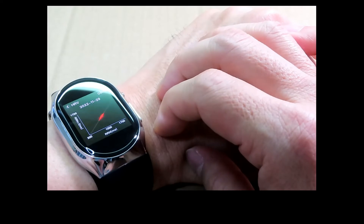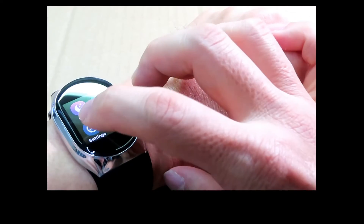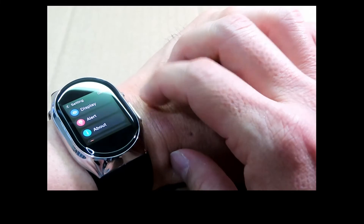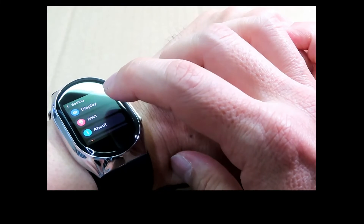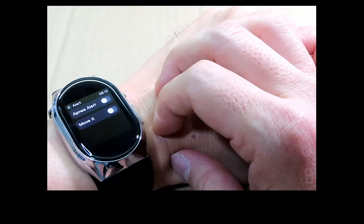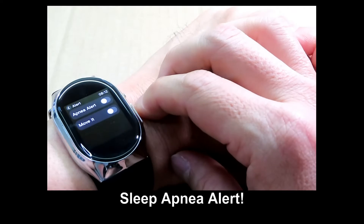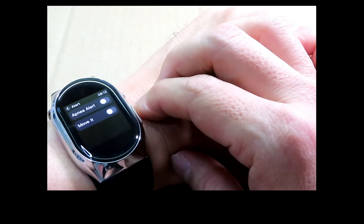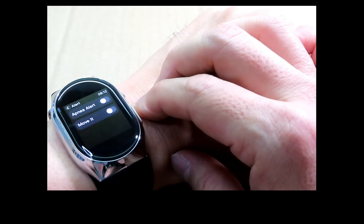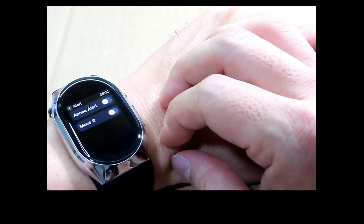Under settings you can configure the display. There are alerts — notably a sleep apnea alert, and if you are stationary for some time, you can turn on the move alert to remind you to start moving.